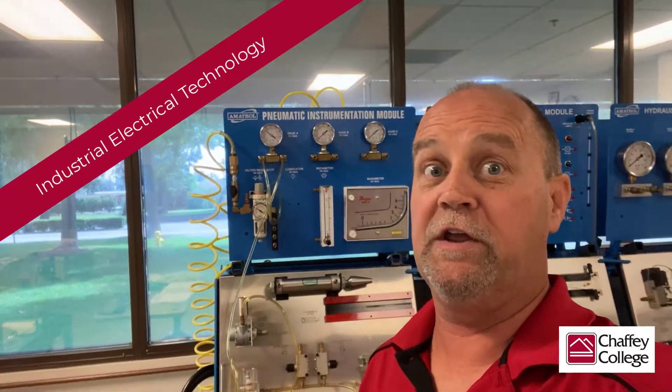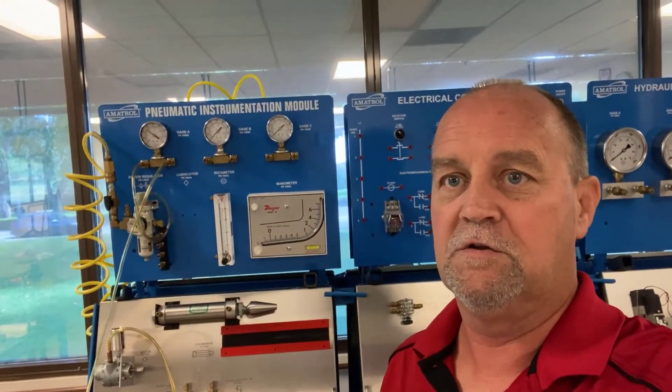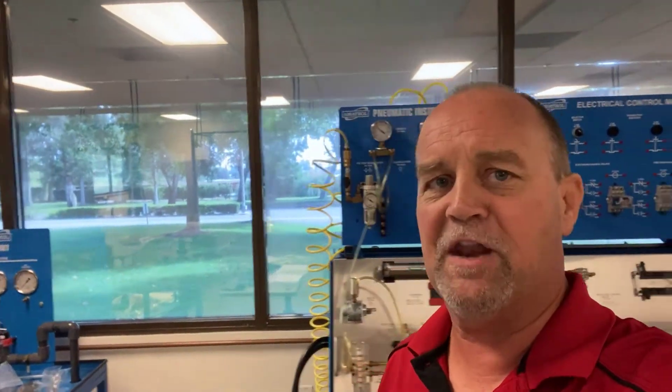Hey and welcome to not only a new episode of 'What the Heck is Steve Talking About' but a whole new semester as we move into fall of 2021. Today we're going to go over some pneumatic fundamentals for Mary Romero's 436 class.